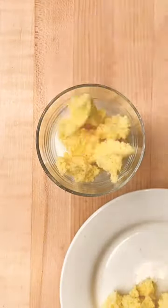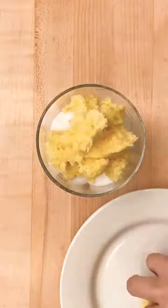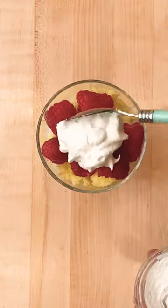Layer it with some vanilla yogurt in a glass and top with raspberries. Add a little whipped cream, and dig in.